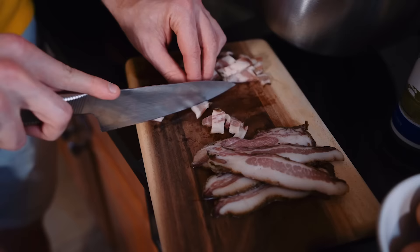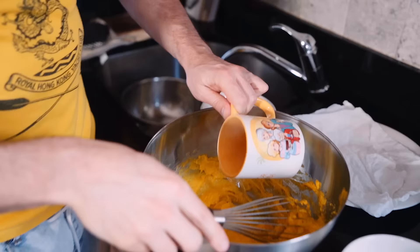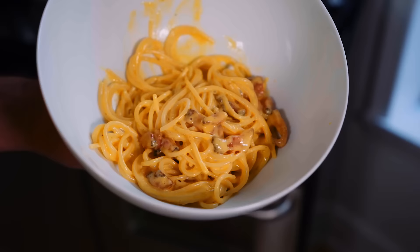Hey, I am Matteo Lane and today we are making the real carbonara. I'm Matteo Lane, today we're making the real carbonara.